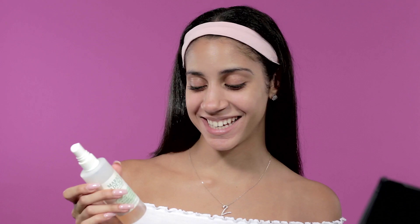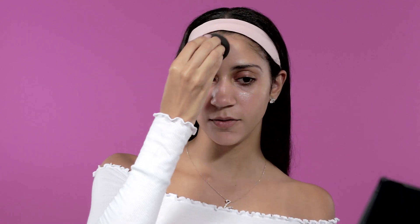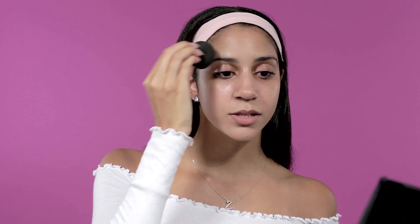The first thing I do is take my Mario Badescu spray — you can see I like it because it's down to the bottom and I need to order another one. I spray this all over my face and let it sit for a little bit because it's very hydrating and moisturizing. Then I take my Beauty Blender and pat that into my face so my skin can absorb it.